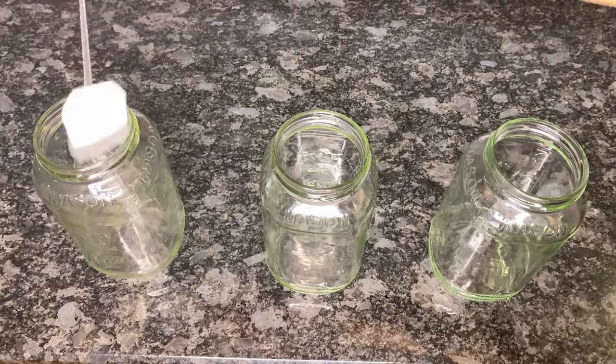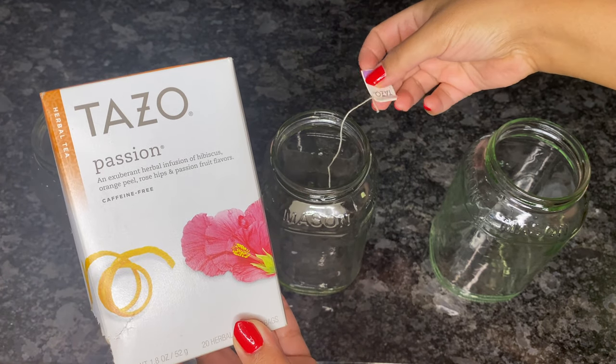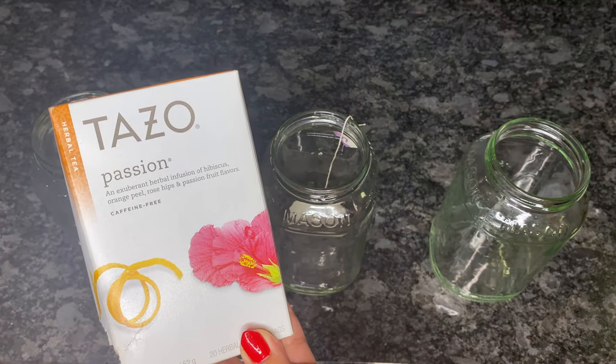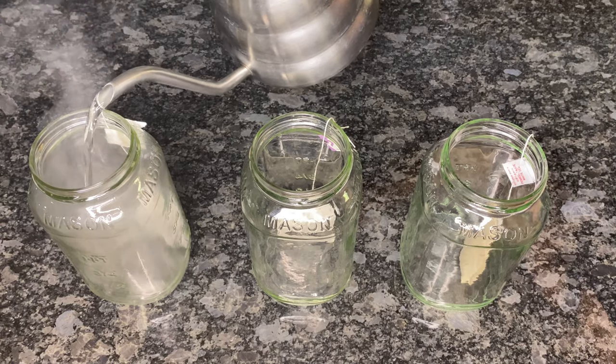First on the left is Lipton tea, the second one in the middle will be this Tazzle passion tea, and the third one on the right will be this pomegranate white tea. I'll add hot water to each container.